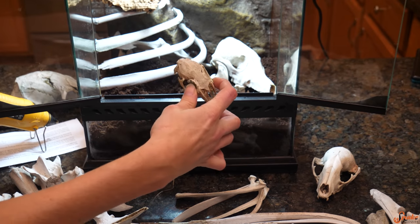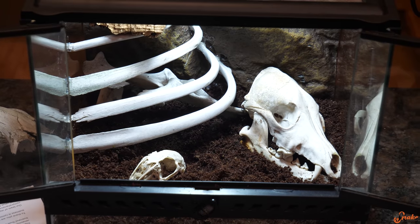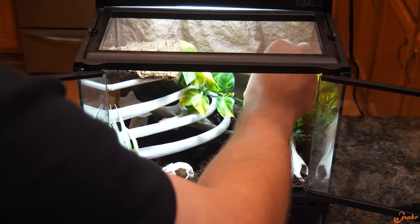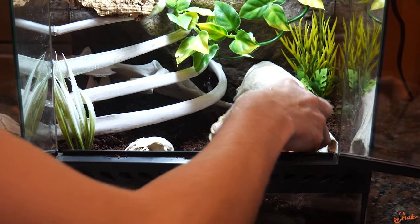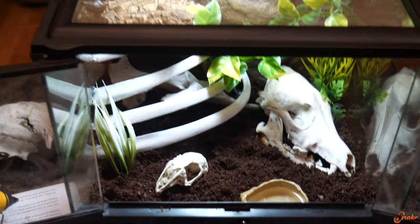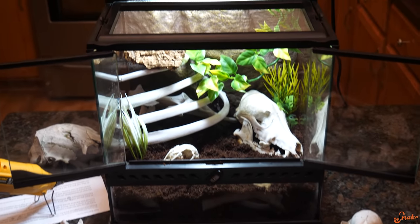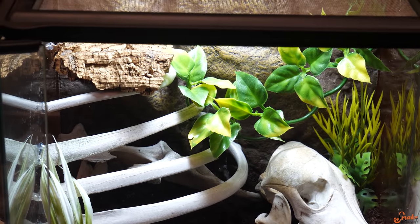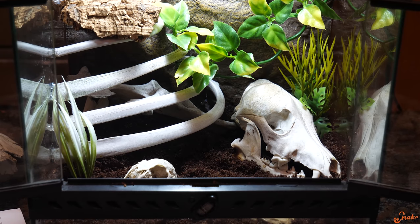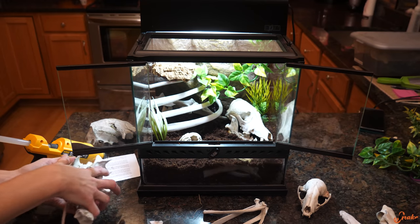So we'll put our rabbit skull — or lagomorph — back here. Should we add some greenery? Now we've got a water dish for him too. There's plenty of things to safely climb on, yet places to hide underneath, and thick substrate for him to burrow in. That looks so cool. Let's clean up the bones and put Hannibal in.